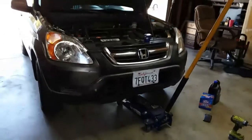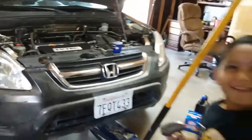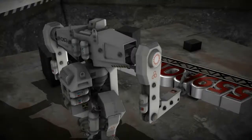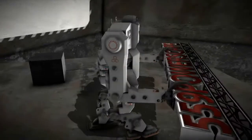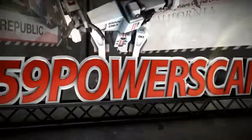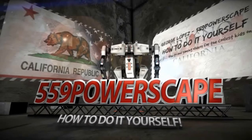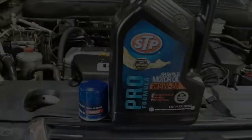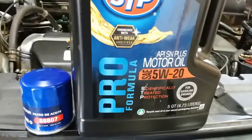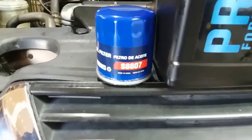Today we're going to do an oil change on a 2002 Honda CR-V. So there is the oil — 5W20 — and the oil filter part number.